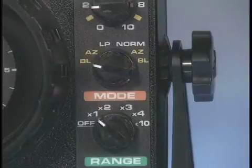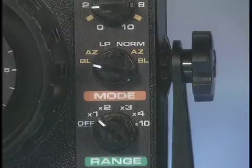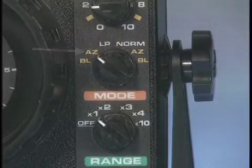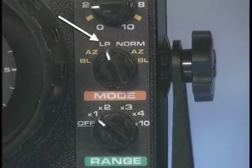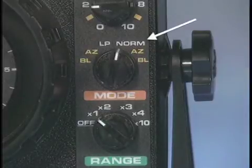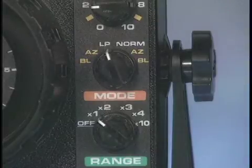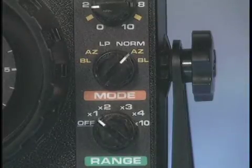The FL-18 has a six-way mode switch to make it the most versatile fishing sonar ever developed for both summer and winter use. On the LP or low power side of the mode switch, you have the split screen mode of BL for bottom lock, AZ for auto zoom, and then the standard view with low power, then the classic normal full power mode setting, followed by the normal power setting for auto zoom and bottom lock. With these six settings, you will be able to use the FL-18 for any fishing situation year-round.